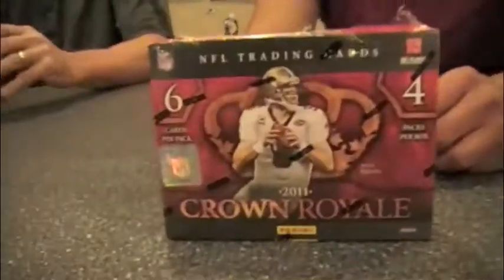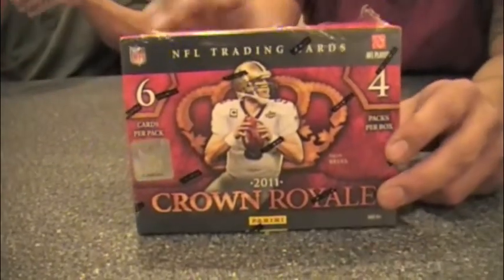Good afternoon, good evening, or good night. I'm Andrew Tolentino and I'm Dan Hitt, and today we bring you a special regal edition of Box Busters featuring 2011 Panini Crown Royale football, with Drew Brees on the cover. This is a product that has some of my favorite cards of the season — the die-cut rookie cards featuring material and the silhouette design, something I definitely appreciate.